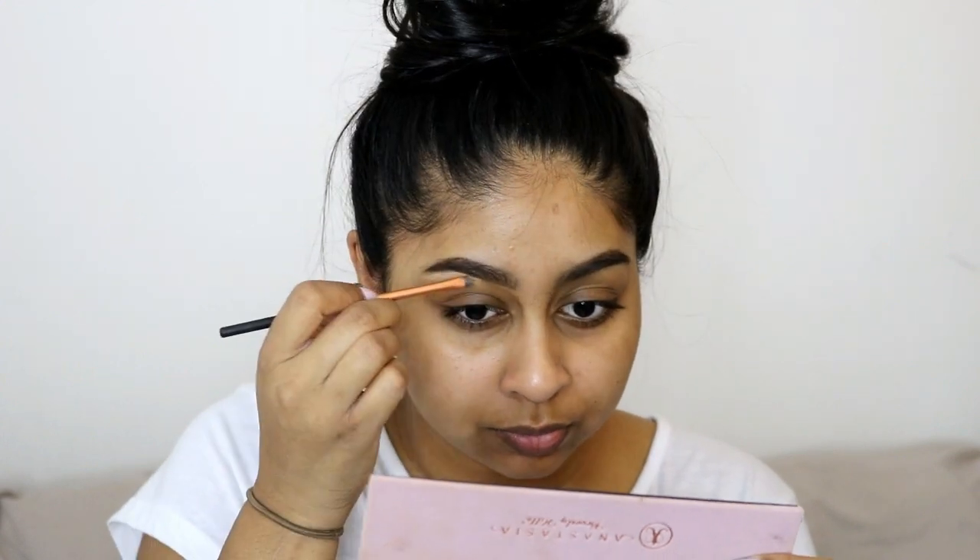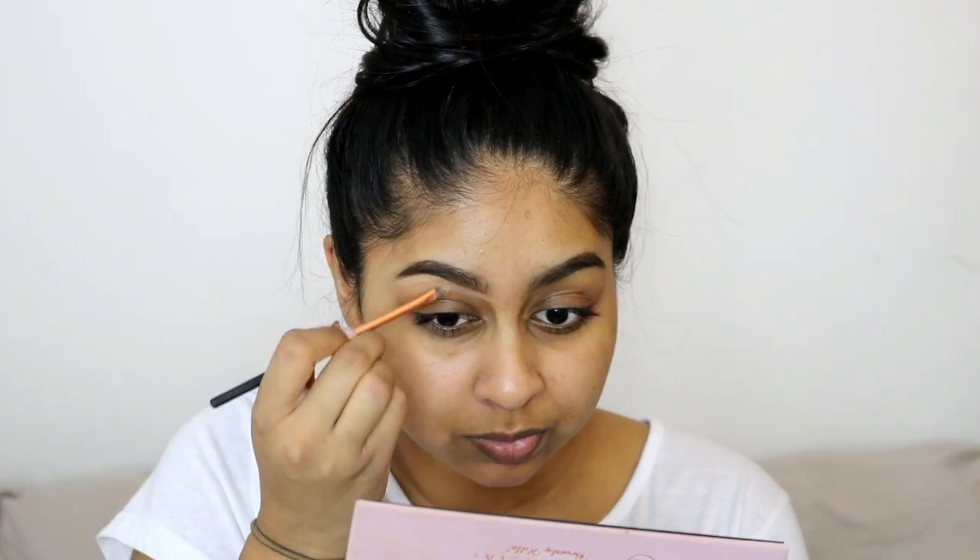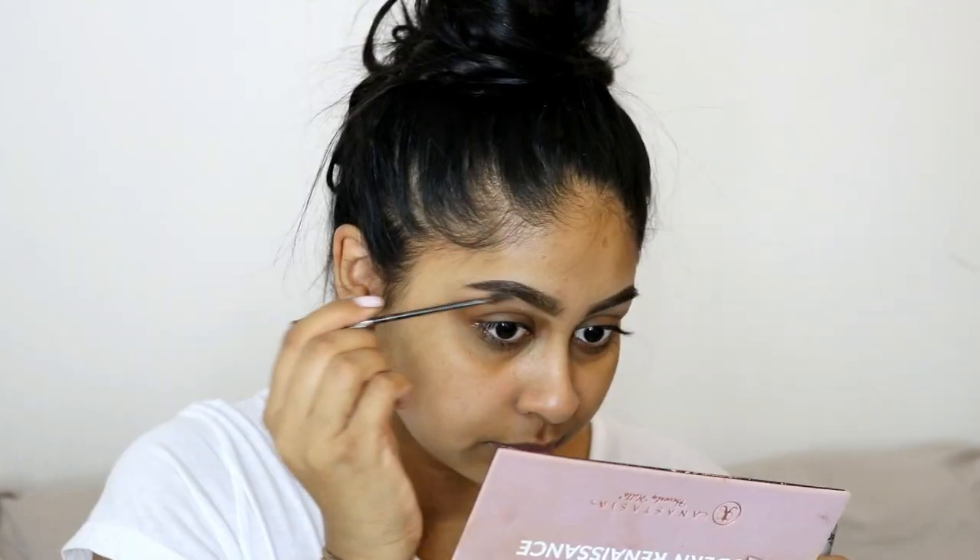Next I'm cleaning up my eyebrows with a bit of concealer — this is the Tarte Shape Tape concealer in Tan Sand. I always do this step because it makes my eyebrows look much neater. Then just to set my brows in place I'm using the L'Oréal Brow Artist Plumper in Medium to Dark, which is one of the best drugstore brow gels out there.